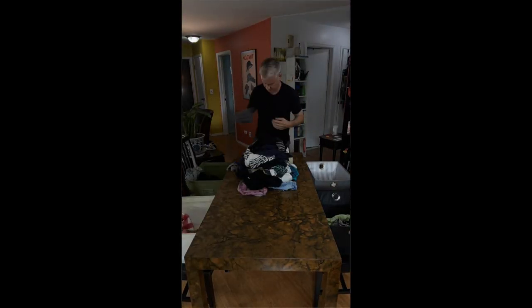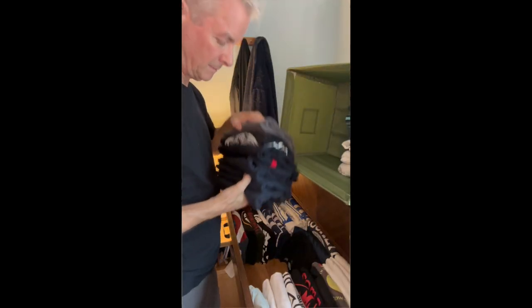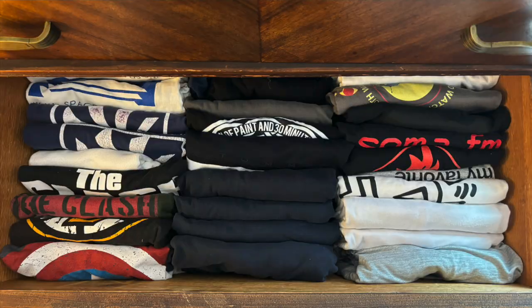5. Give yourself a work surface and small bins to sort fast. 6. Fold vertically to maximize findability.